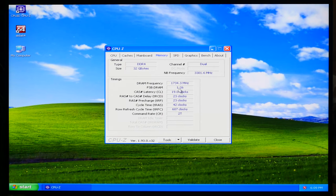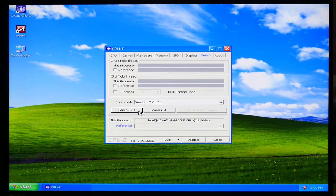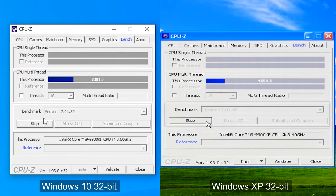In CPU-Z: motherboard is MSI Z390 Gaming Edge, memory running in dual channel at 3466 MHz frequency, GPU is GTX 1080. For the benchmark, 32-bit and 64-bit systems have different scores, so I also installed Windows 10 32-bit on my test SSD to compare. Interestingly, core speed in Windows 10 is 4700 MHz but in Windows XP it's only 3600 MHz. I think this happens because of the missing chipset drivers in Windows XP. The benchmark result: Windows XP scores 1400 points and Windows 10 scores 2300 points.